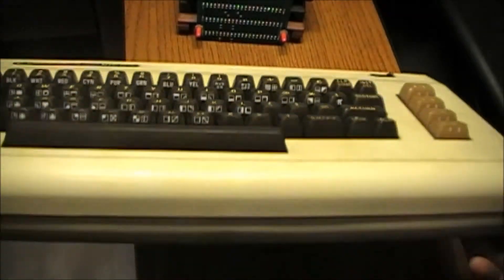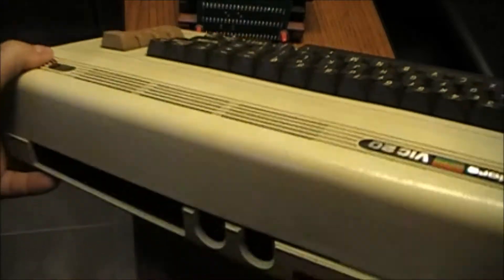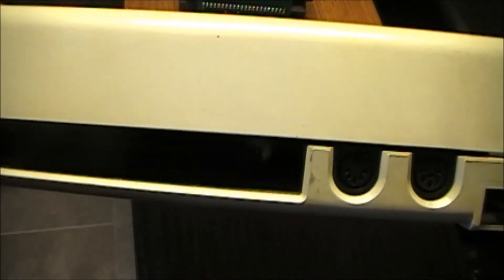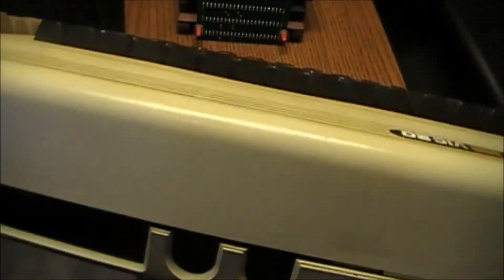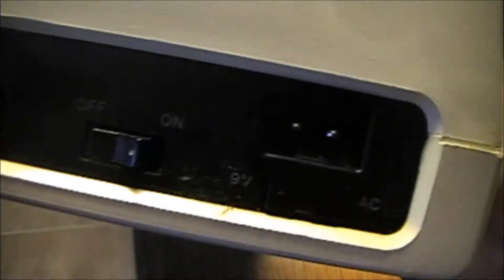I just want to show you basically the back here. It has the standard slots — I wouldn't have a clue what they're for — except for the slot right here, which is for the RAM, the game, and the software. Some 5-pin DIN plugs here, and on the side we have the standard run-of-the-mill AC plug-in. Looks like a control port of some sort, and the on/off switch.